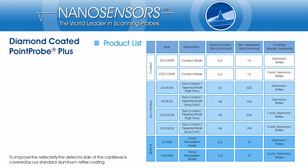The probe types DTCONT-R and CDTCONT-R could also be used for the applications mentioned above. This type is recommended if the feedback loop of the microscope does not accept high frequencies or if the detection system needs a long cantilever. The fairly soft cantilever of the DTCONT-R and CDTCONT-R probe is tailored for applications that require contact to the surface without destroying it.